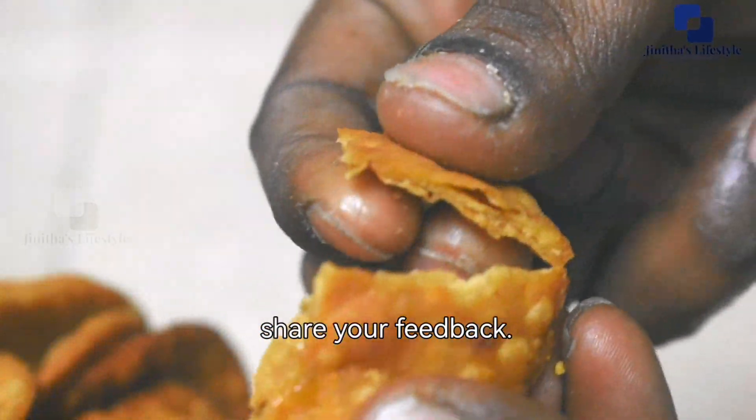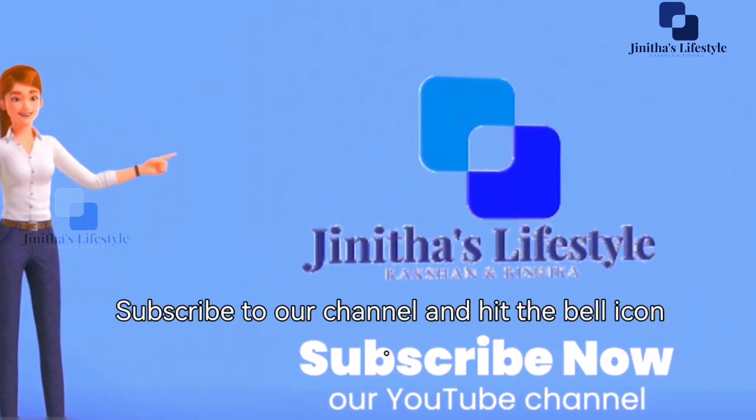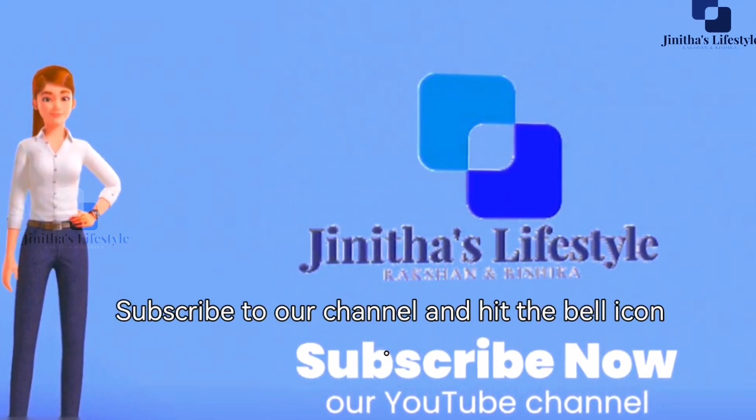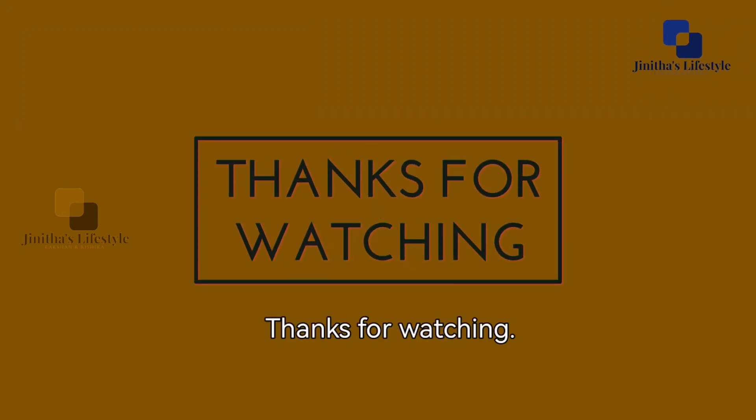It's good for you, so please try it. Please comment on this channel, subscribe, and like. See you in a very interesting video. Bye bye!